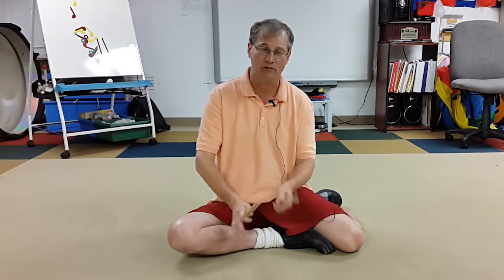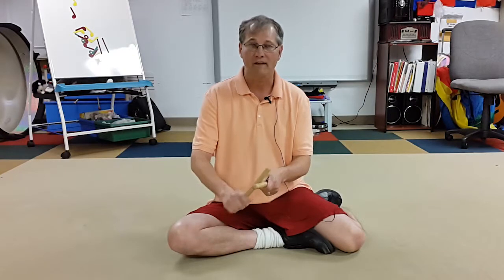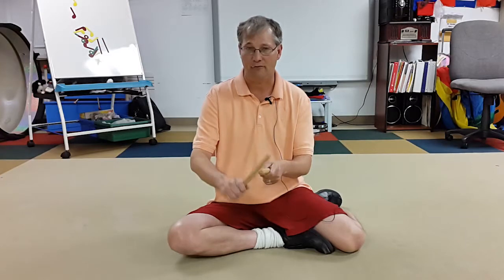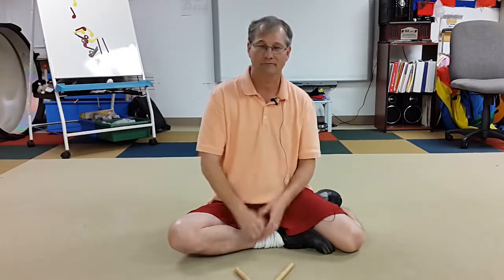It's an easy way to get kids playing without really needing a steady beat or anything, but you still get soft, loud, and the different sounds from the sticks. You get a way to get them involved — just be careful and tell them early on.